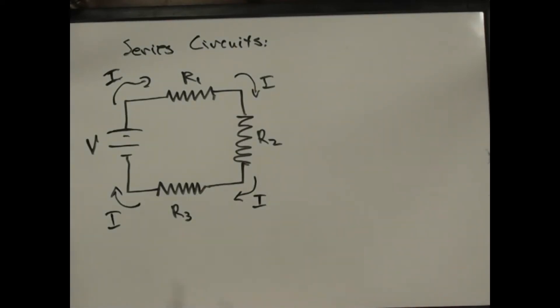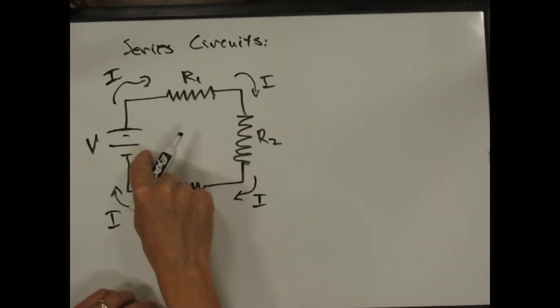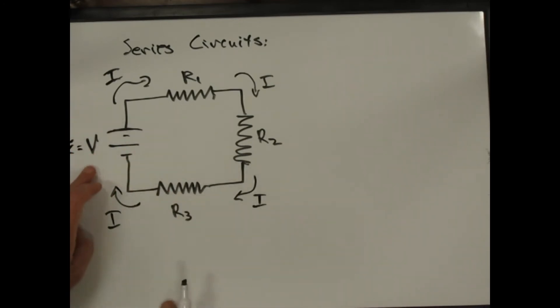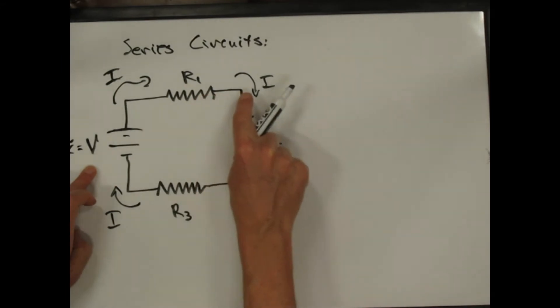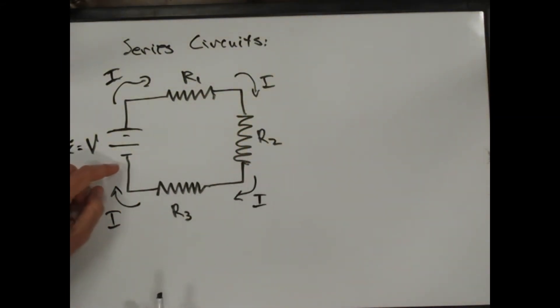Let's talk about series circuits. This is a circuit with an idealized voltage — I could call this an EMF. We'll generally just call it a voltage. And then it's got three resistors, with a wire going through R1, through R2, and through R3, and then back.